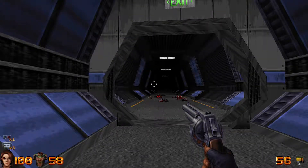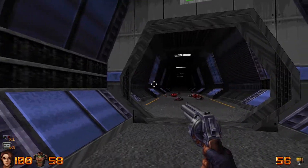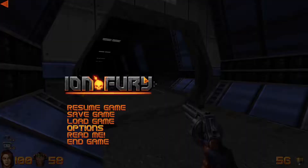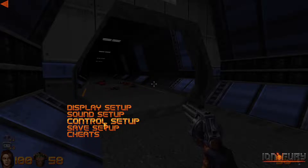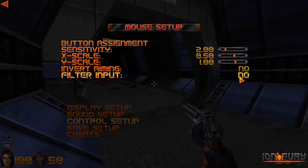I'm Alex and this is Technical Gaming. If you bought Ion Fury, you might have noticed that the mouse movement feels a little bit mushy, and there are a couple of options that can affect this. If you go into the options menu under Control Setup and Mouse Setup, you can set the filter input to Off or No.